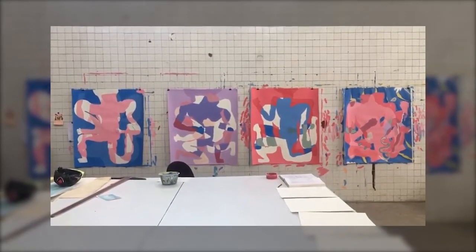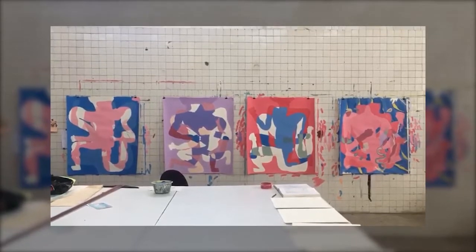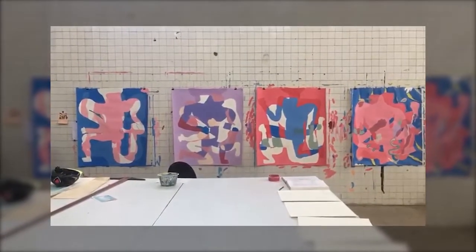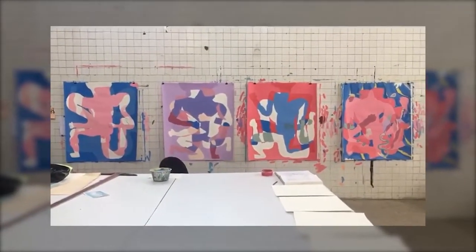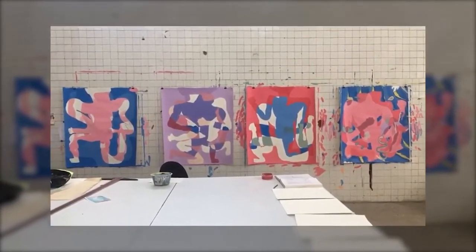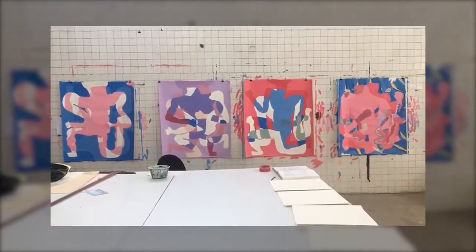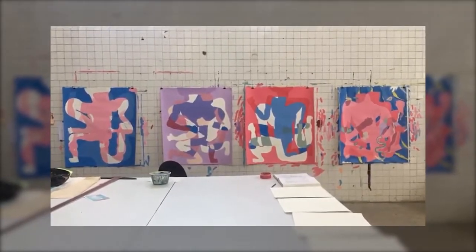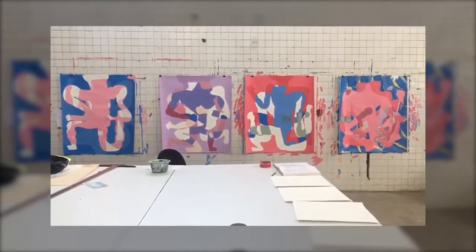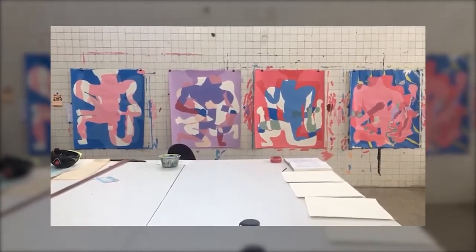Esta es la que le faltan más capas, están en las primeras etapas. Me interesa trabajar en series, trabajando en varias piezas a la vez. Hacer esto me permite soltarme más, en el sentido de no esperar un resultado impecable a la primera o en una sola pieza. Tener varias piezas al mismo tiempo me da la oportunidad de resolver cosas que no logré resolver en una pieza anterior, y al mismo tiempo me dan información para ir completando mis procesos en las demás piezas.